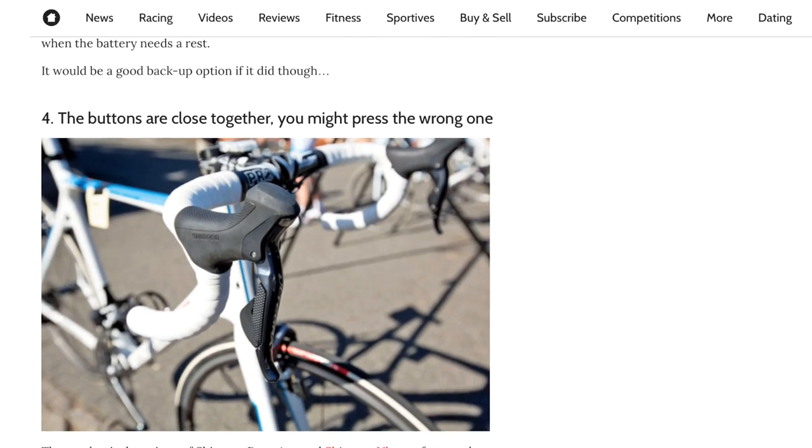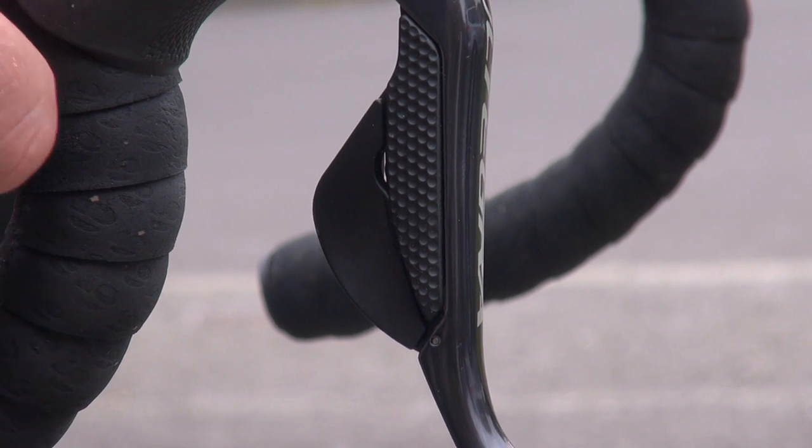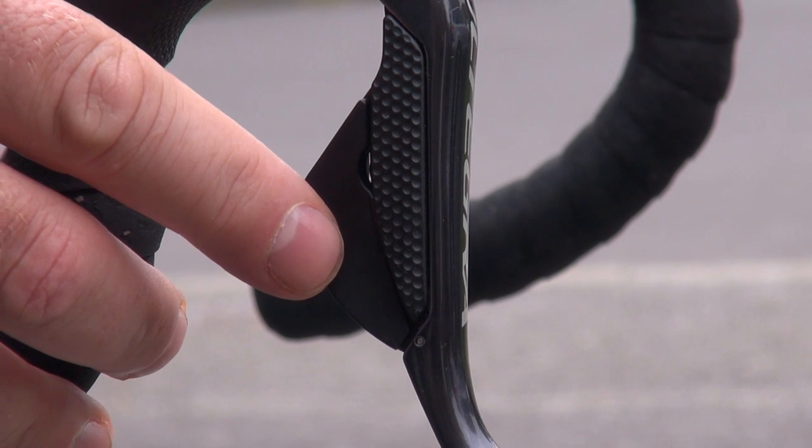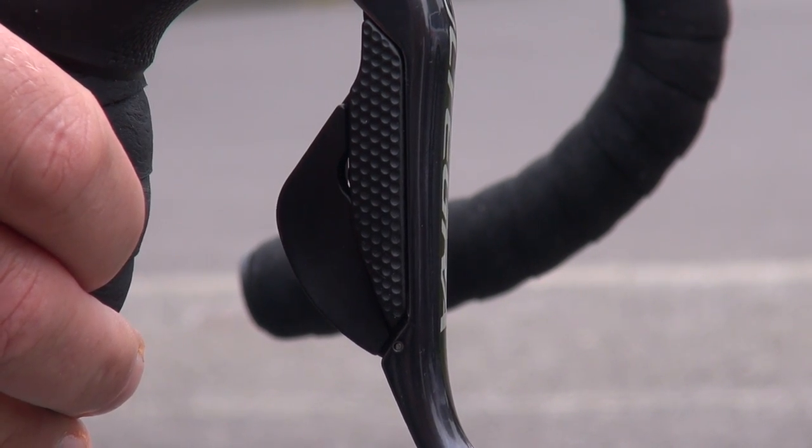Four: the buttons are close together and you might press the wrong one. Yes, I've done this myself a couple of times, but then I just changed back to the gear I wanted — no damage done. However, I can understand how this would be much different during a race situation and perhaps mean the difference between winning and losing.